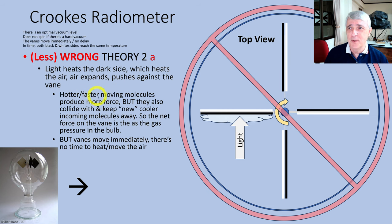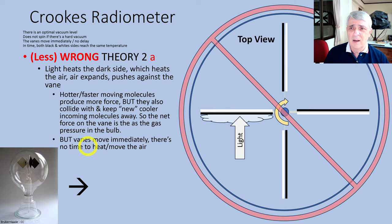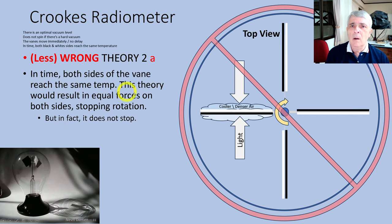A less wrong theory is that light heats the dark side, which heats the air, the air expands, pushes against the vein and causes it to turn. It is true that hotter molecules move faster and have more energy, but they also collide with new air coming in, so the warm air cloud would grow but also push out new molecules. It might move forward a little then stop. Also, the veins move immediately — there's no time for this expansion reaction. And since both sides eventually reach the same temperature, you'd have equal gas clouds on both sides, which would stop rotation.